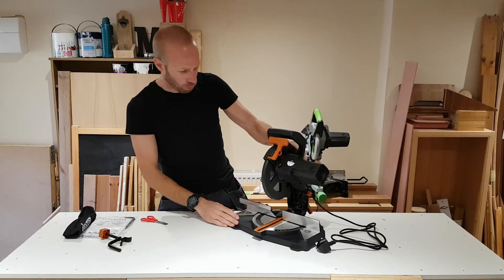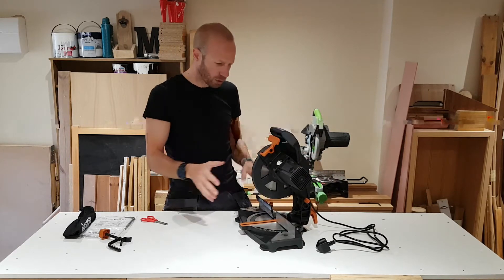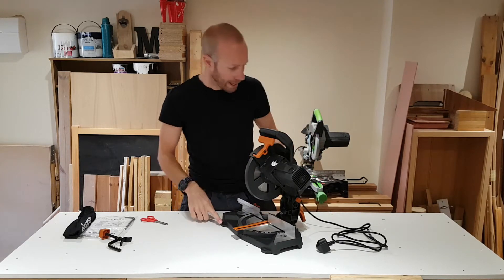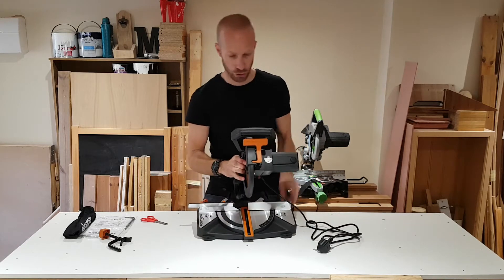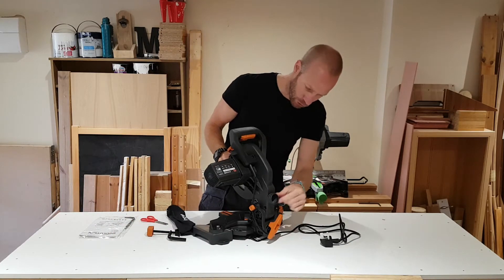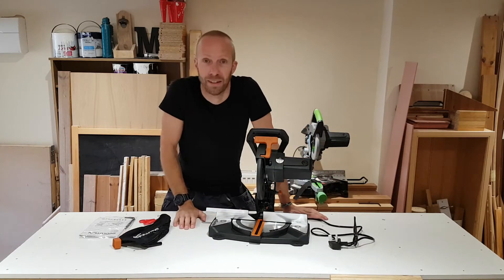One of the things that would worry me very slightly is that it is very light. It's good that it's light and easy to carry around, but if you're going to be cutting some quite substantial material, it's quite a small saw for that. When we fire this up I'm definitely going to be screwing this down — you do get these holes in the saw so you can actually screw it down, and I would definitely recommend that. We've got the dust bag and the extraction point on the back — we'll give it a go with that; I might chuck my hoover on there as well.